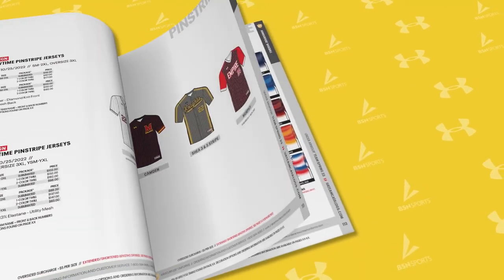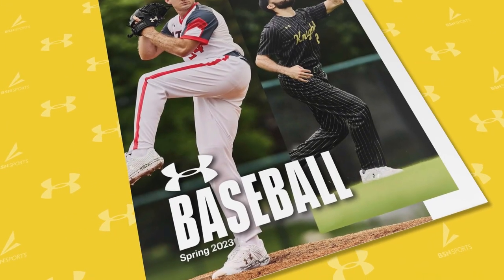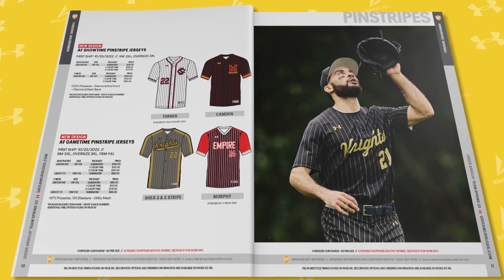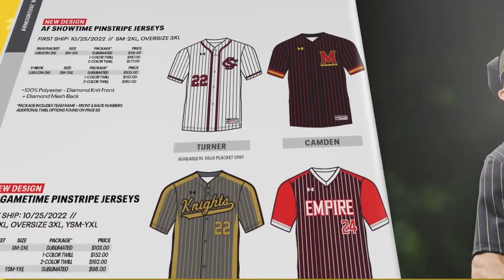Under Armour is gaining traction in the baseball world and has their sights set on being number one when it comes to uniforms. Under Armour is bringing the heat with its lightweight Armor Fuse lineup. This season they have some amazing new must-see designs in the Showtime and Game Time series.